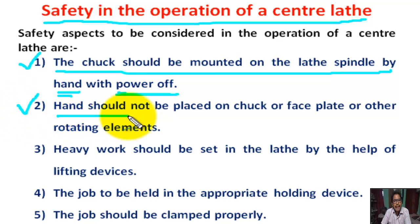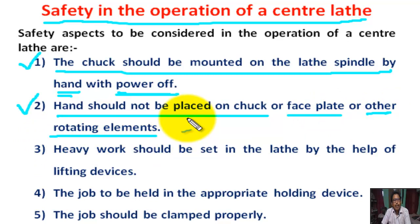Number 2: Hand should not be placed on the chuck or faceplate or other rotating elements.